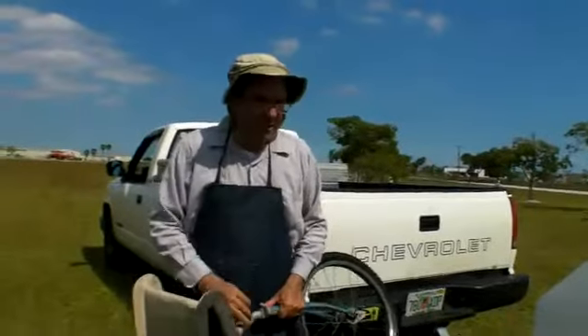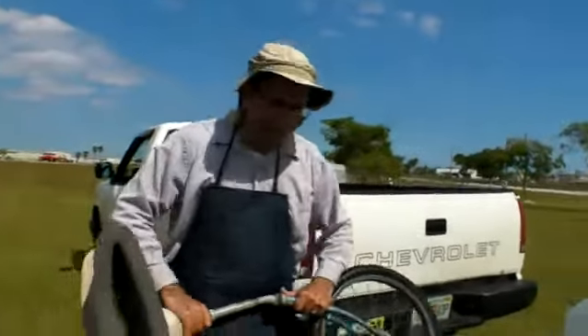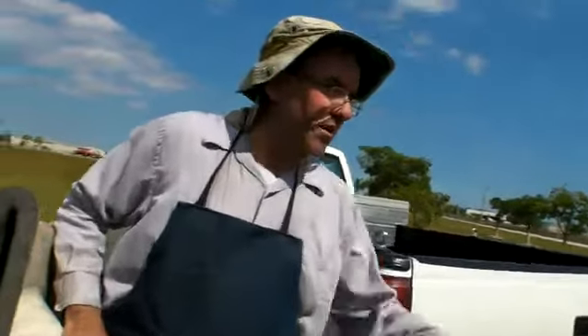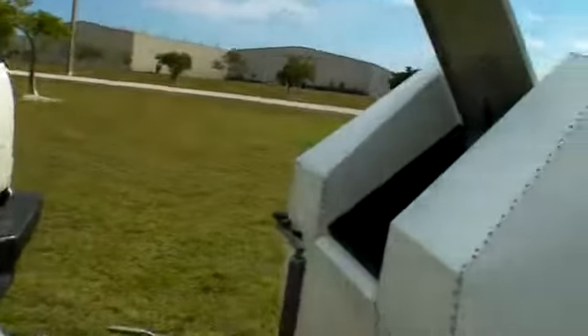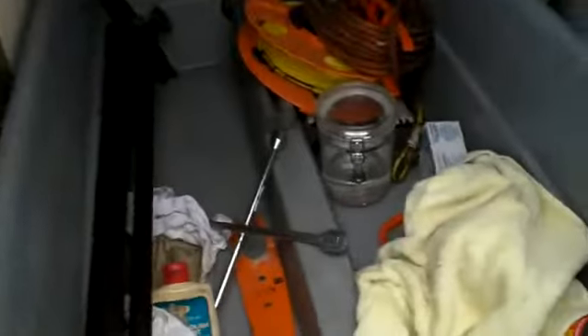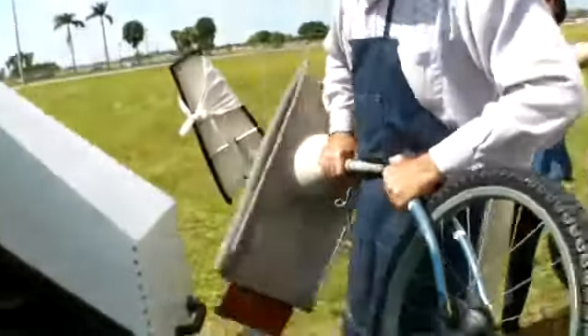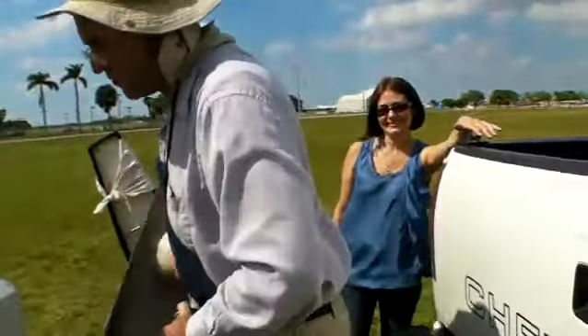Everything that you need, including some extra tools in here, goes in the front of the trailer. You'll see the equipment that's in there — most of which I'm going to send with the trailer. Just everything that was in that list and a few more things.